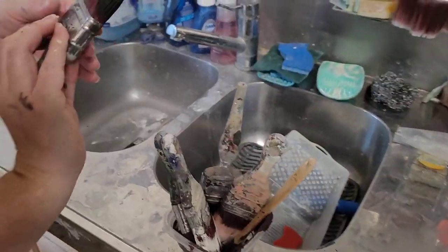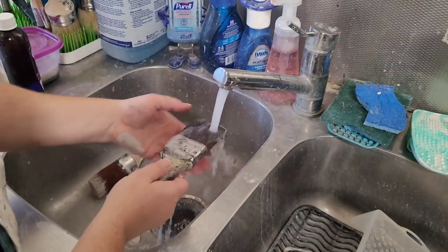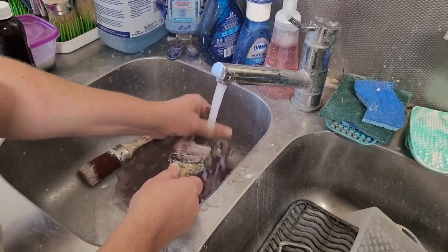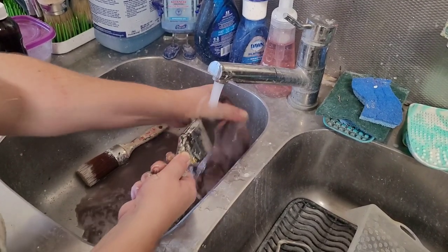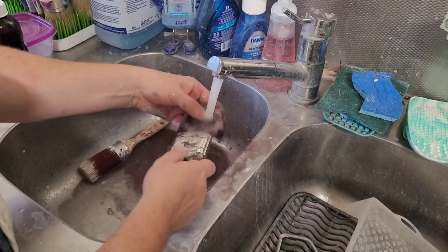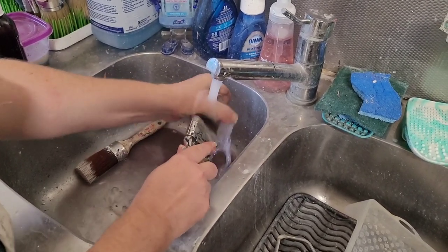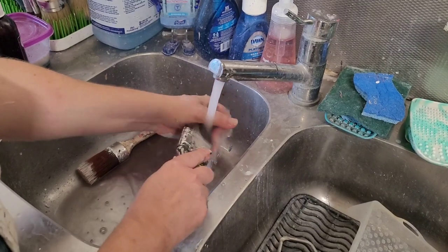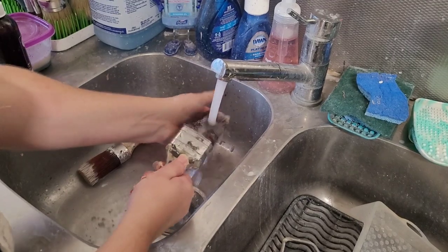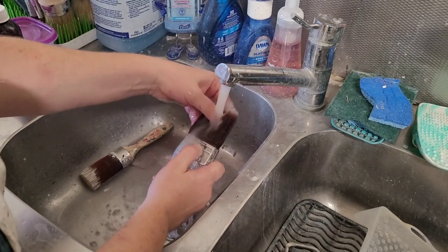Let's start with one that's not too dirty — the paint is still fresh. I'm going to run my brush under water and work the bristles until the water runs clean. I find this is a little bit easier with darker colors. Whites tend to be a little bit harder to rinse. I'm just working the bristles, running it under the water, and I can feel already that a lot of the paint has come out.